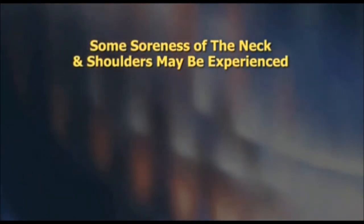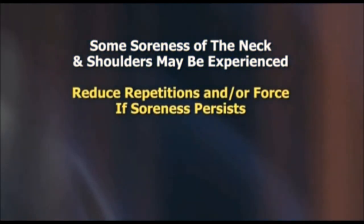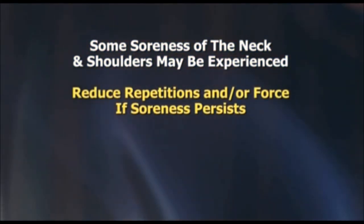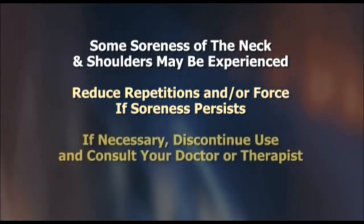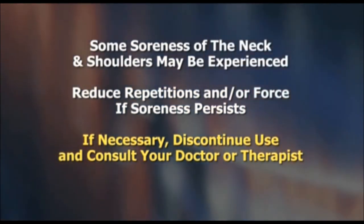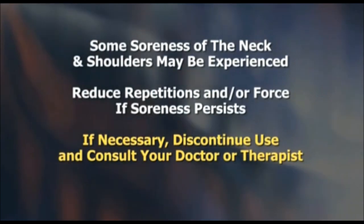It is not uncommon to experience some soreness of the neck and upper shoulders after starting to perform these exercises. This muscular soreness should not be intense or last more than a few hours after use. If your reaction is more severe, you are probably performing the exercises too aggressively or are doing too many repetitions. If reducing the repetitions and the force does not reduce your post-exercise soreness, discontinue use and consult your doctor or therapist.